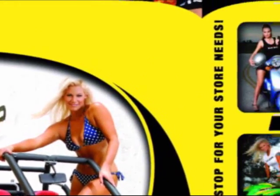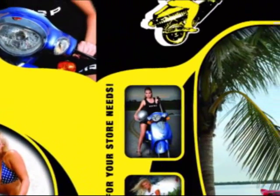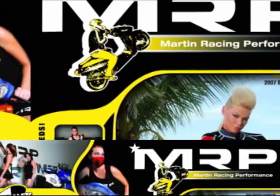Martin Racing Performance — the most advanced parts on the planet!